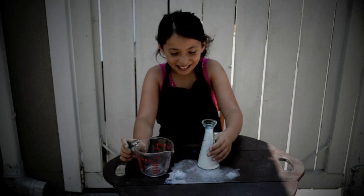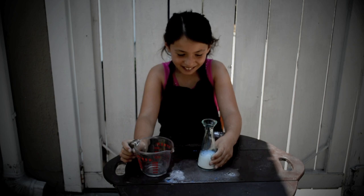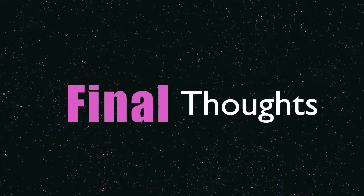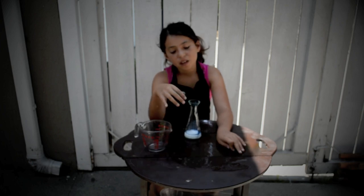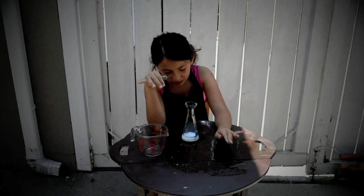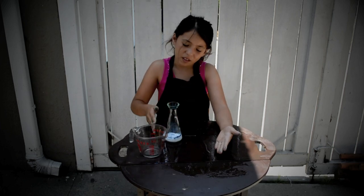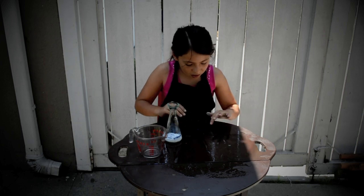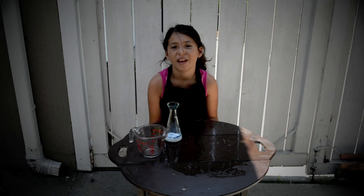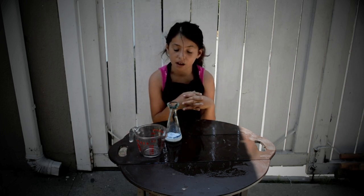The explosion that this vinegar and all the ingredients made — it blew my mind! But I don't think the glitter did anything. I guess it just didn't really do anything. Ask your parents if you want to do this at home — I liked it!